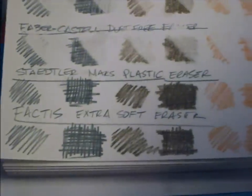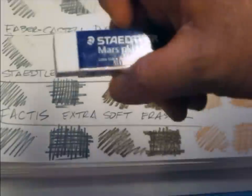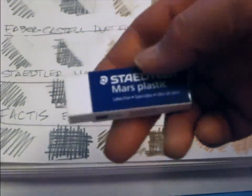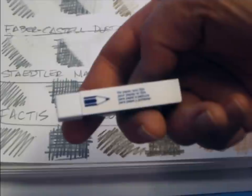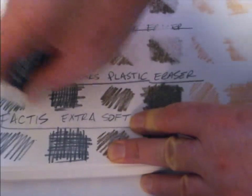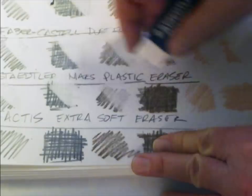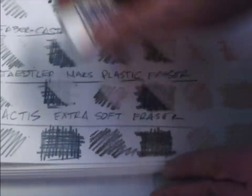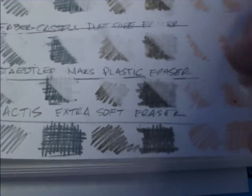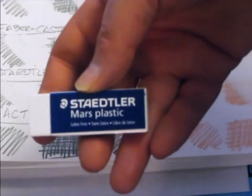Next up is the Staedtler Mars plastic — it's latex-free. It says here for paper and film. Alright, let's give it a try. Staedtler Mars.